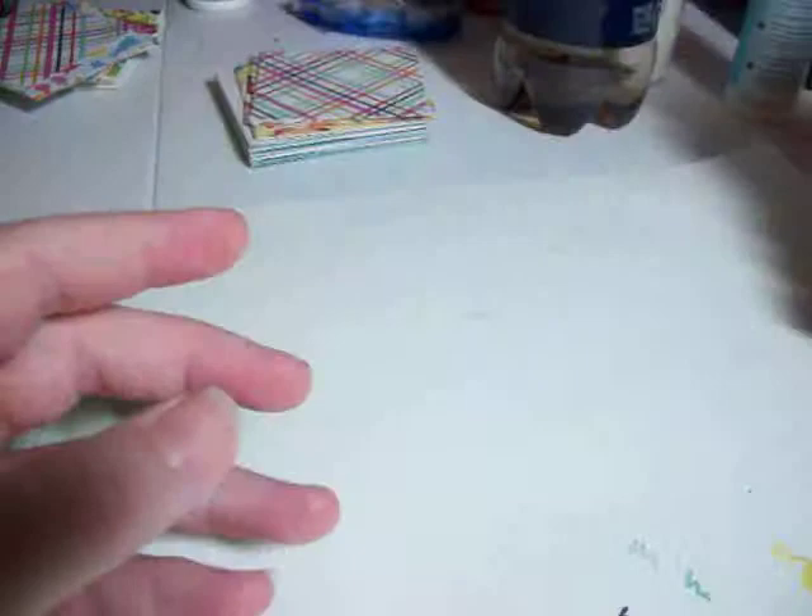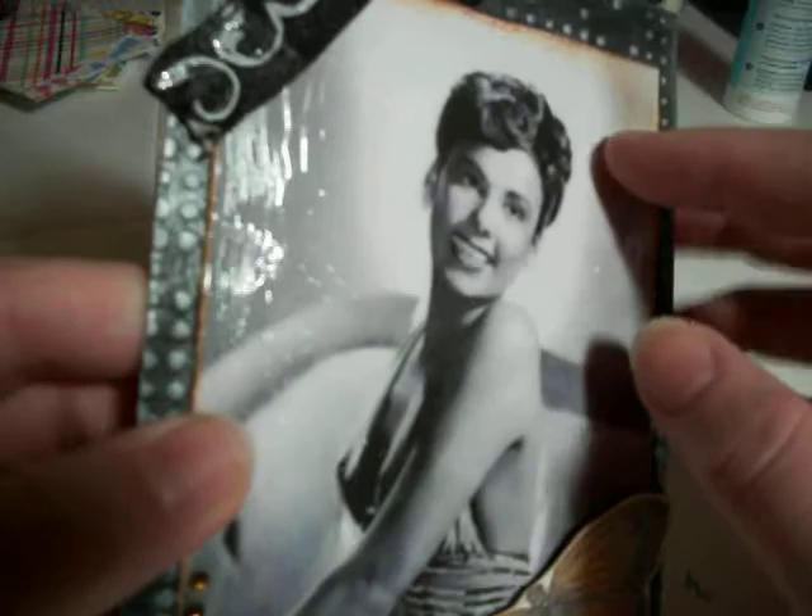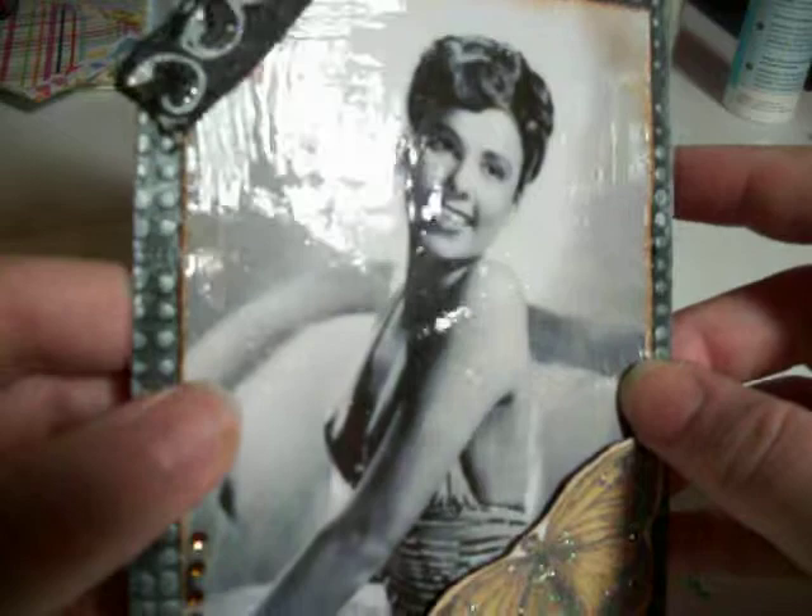And then the next one — this is Legendary Lena Horne. I love this. What a great picture. She's such a pretty lady, or was such a pretty lady. She still is, but you know what I'm saying. And she also painted over it, which is really nice. I didn't paint over my picture — I didn't think about that. I just left it ordinary. But I like how it creates that glaze over it, and it protects the picture.